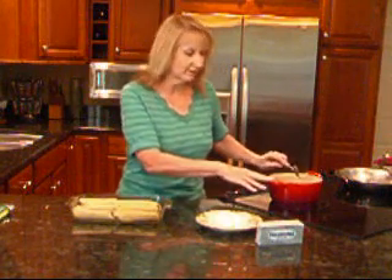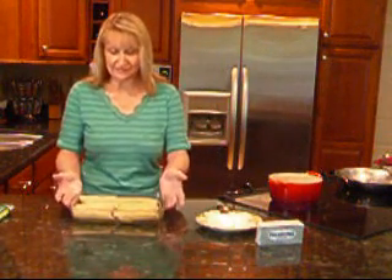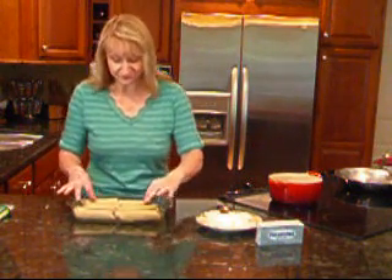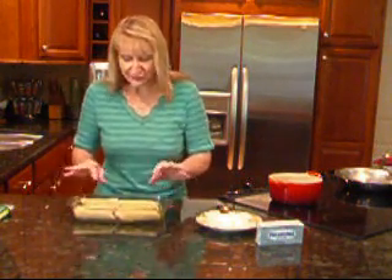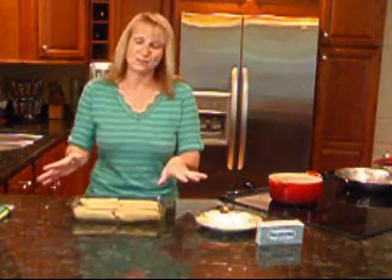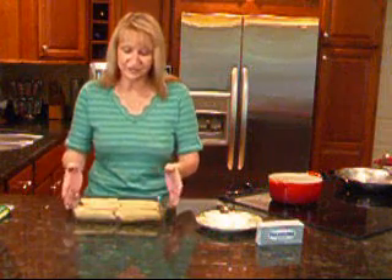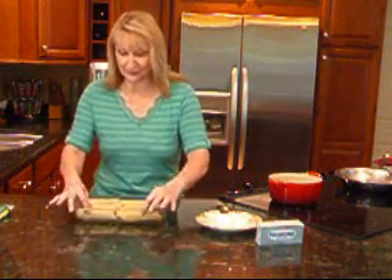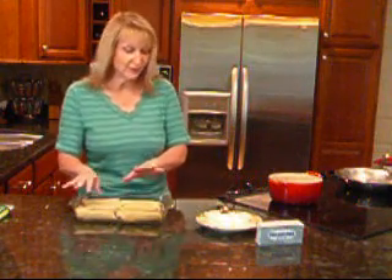Our manicotti are all stuffed. Don't they look good sitting there? The filling's really good — you're going to love it. If you did have any that cracked or split a little bit, just turn them upside down. Once they're baked off and covered in sauce and cheese, you're not going to see it anyway — plus you're going to devour them up so fast. So those are ready to be topped.